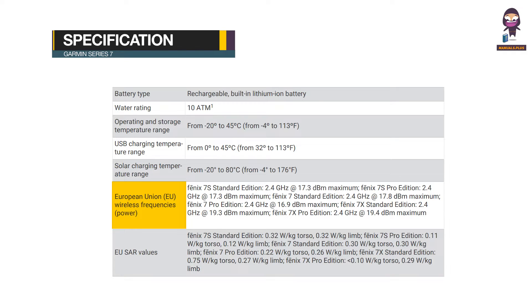European Union (EU) Wireless Frequencies and Power: PHOENIX 7 Siemens Standard Edition 2.4GHz at 17.3 dBm maximum. PHOENIX 7 Siemens Pro Edition 2.4GHz at 17.3 dBm maximum. PHOENIX 7 Standard Edition 2.4GHz at 17.8 dBm maximum. PHOENIX 7 Pro Edition 2.4GHz at 16.9 dBm maximum. PHOENIX 7 X Standard Edition 2.4GHz at 19.3 dBm maximum. PHOENIX 7 X Pro Edition 2.4GHz at 19.4 dBm maximum.